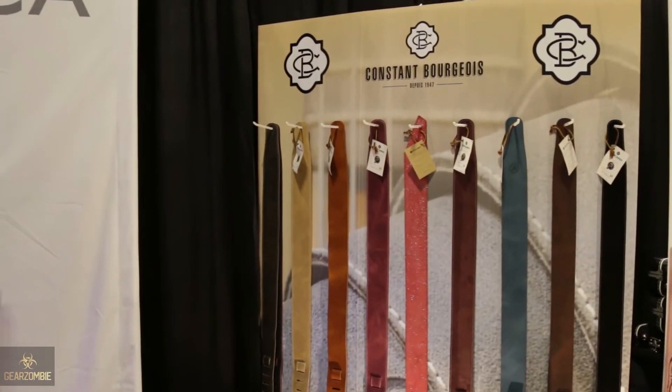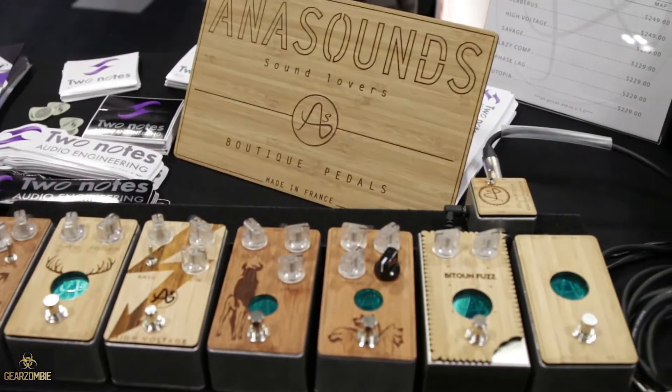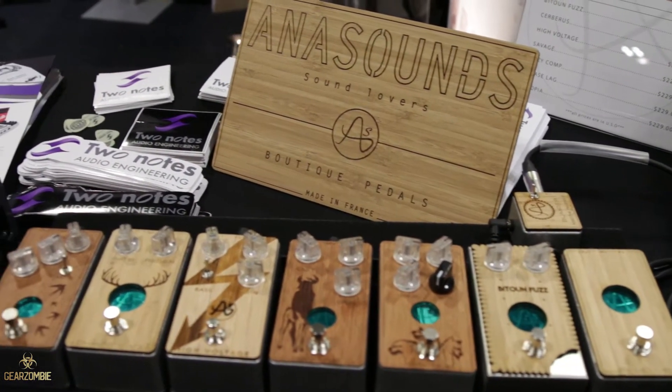We're starting to distribute some other products for other French and European companies. We're working with Constant Bourgeois, which is French straps — high quality leather-made straps — and the Sounds FX pedals, which is a great boutique pedal company made in France with trim pots inside that you can adjust for endless tweaking. They have a really great aesthetic because they're all bamboo laser etched.